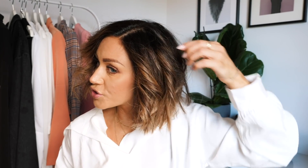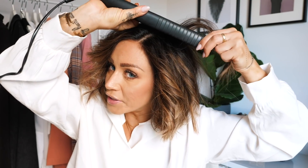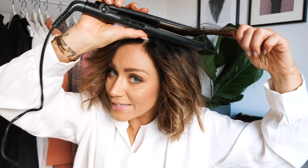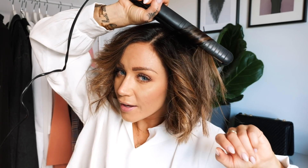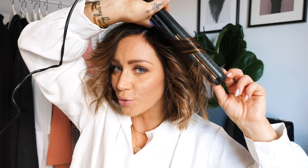So remember, when you want to do the curls: take the straightening iron, place it, twist it up, and pull it almost all the way - not quite all the way. That's actually the trick to not get too much curl; you want to have a little bit of the beach waves going on.